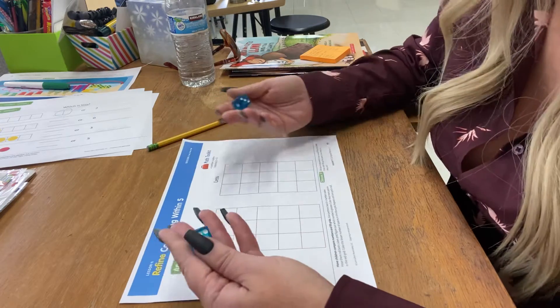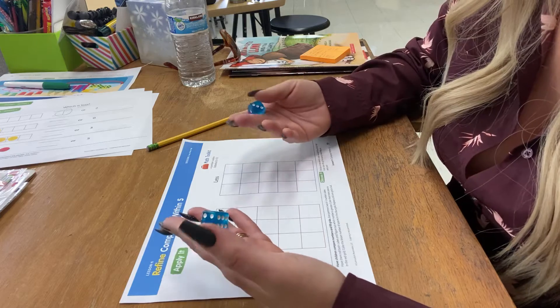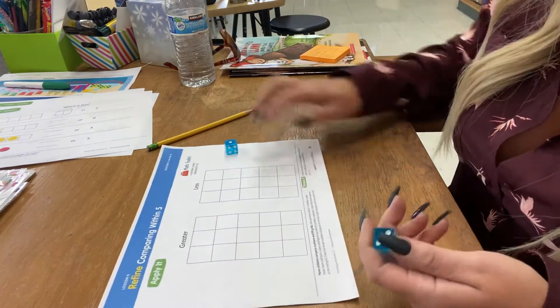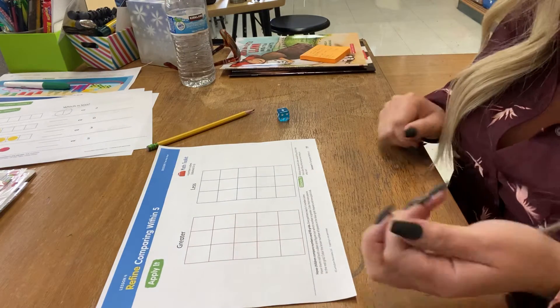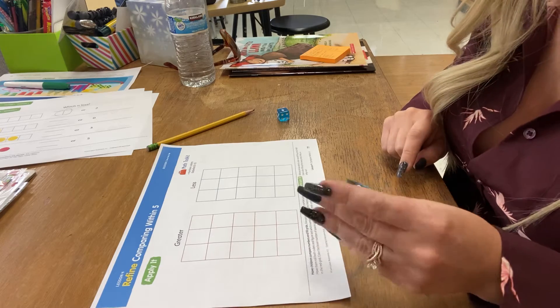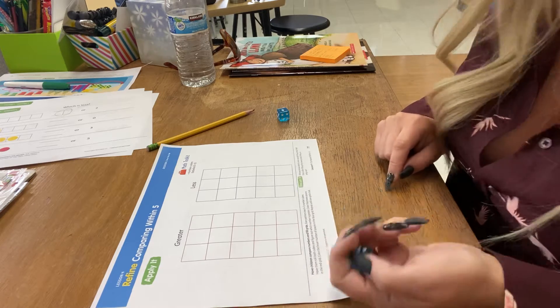At home you have two dice that are different colors, so that'll make it easier. I'll just pretend that I'm one and roll the other one for my partner. It says I have a zero through five number cube, but we only have these one through sixes, so that's what we're going to use.